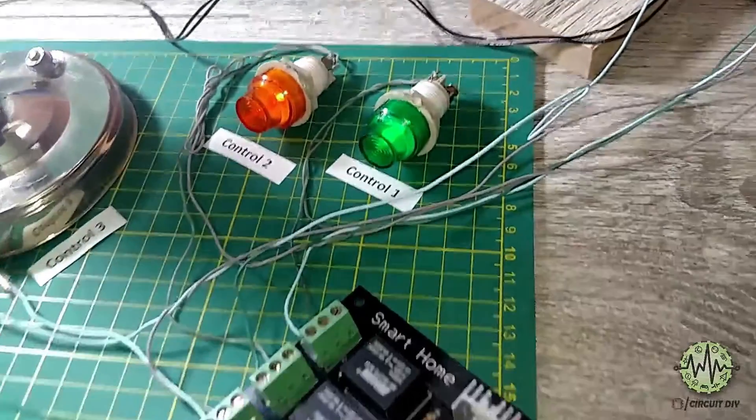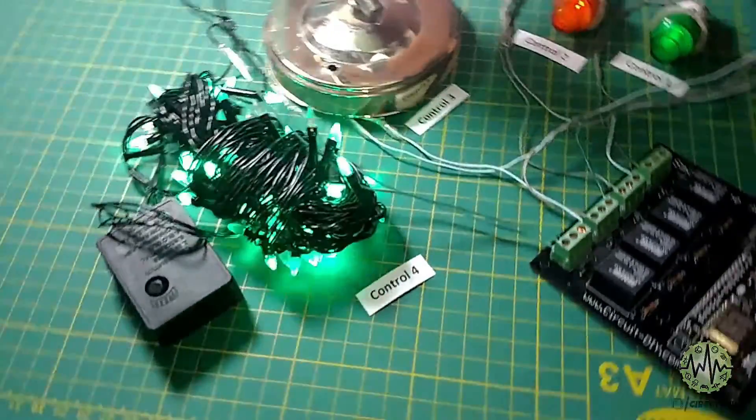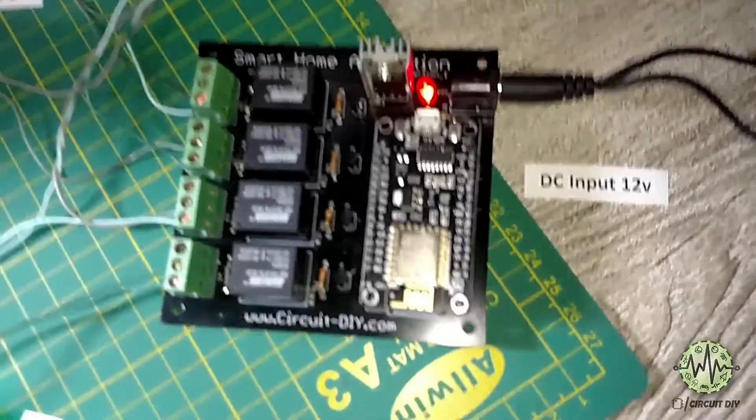Hello, in this tutorial I'm gonna show you how to make a smart home automation control system by using NodeMCU ESP8266 Wi-Fi module. You can control any appliances from anywhere in the world. So, let's get started.